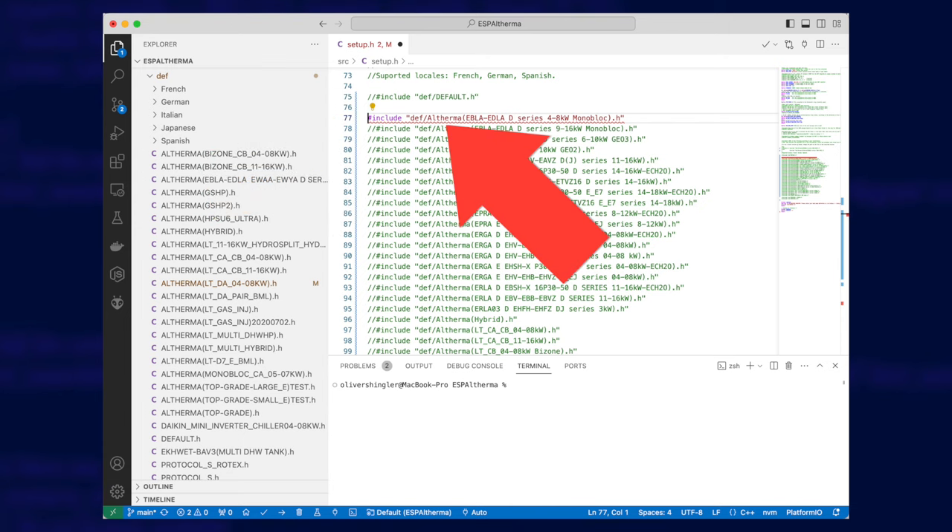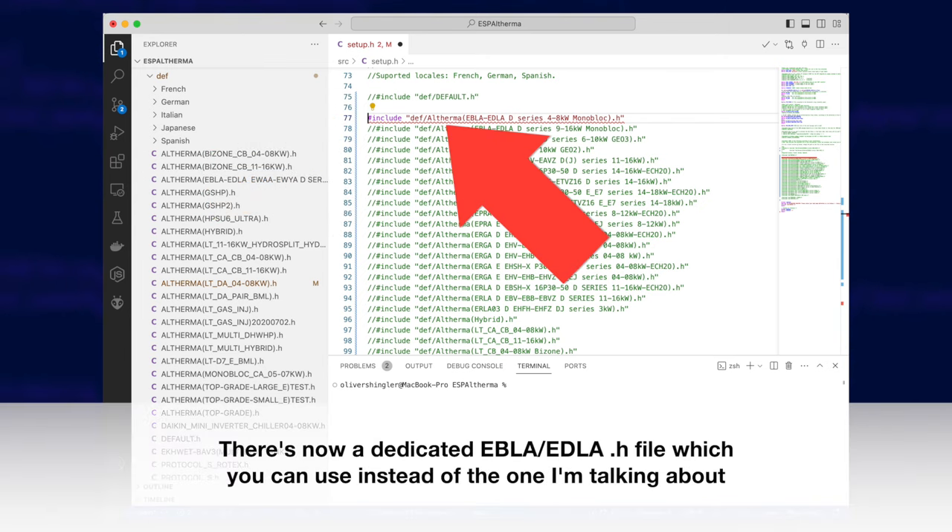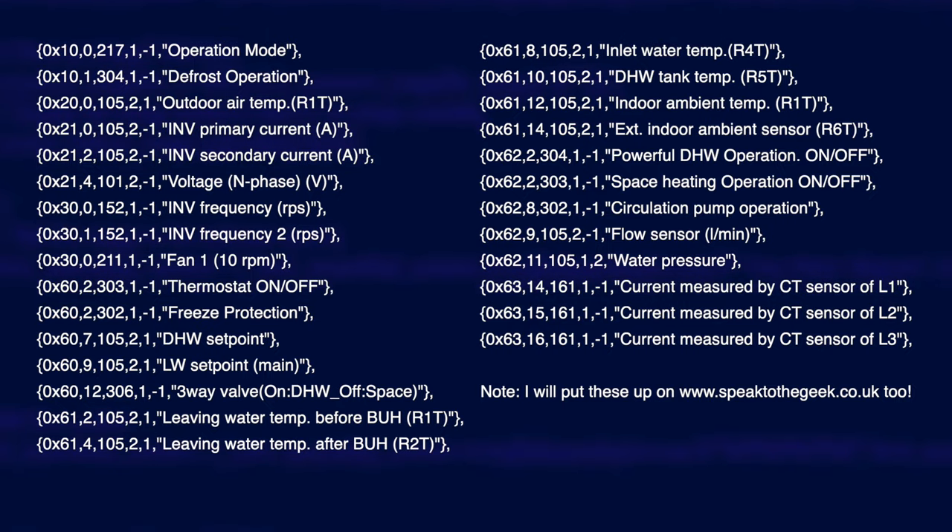You'll also need to uncomment a definition file — I chose the altherma_ltda04-08kw.h. Then you can edit that definition file and start uncommenting all of the lines that correspond to the data that you want to get. A lot of these don't provide any data, so I'll list on screen all of the lines that I uncommented so you can copy that yourself. You'll then need to compile the code, plug in your ESP32 module using a USB cable, and upload your code to the device.